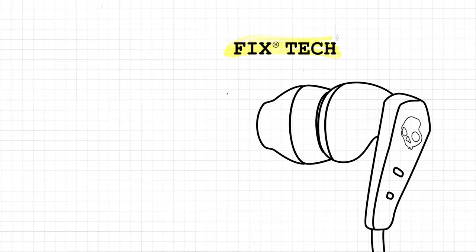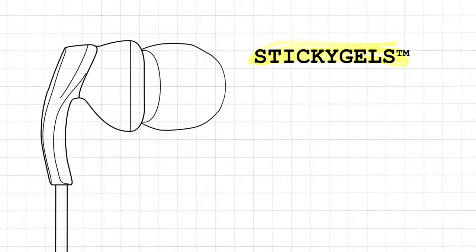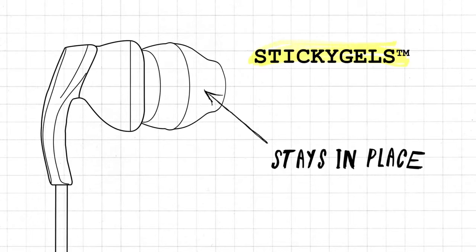First, our Fix Tech features a hook-shaped design that resists downward tugging or pulling. This bud also features our one-of-a-kind sticky gels — a unique shape and blend of silicone that grips the ear 30% better than regular gels when you start to sweat.